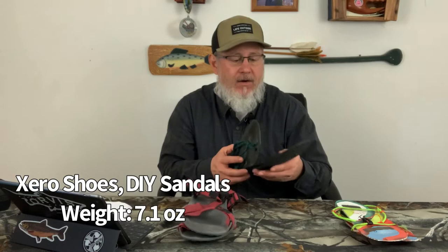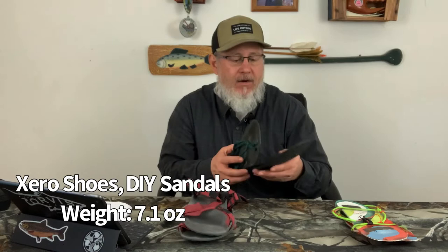The second pair of camp shoes bumps up a little in weight to 7.1 ounces, but we get a more substantial camp shoe. These are the Xero Shoes Zero DIY kit. You buy them in a kit — you get the soles, a hole punch to punch the toe strap hole, and cord to make the strap system. There's a video on their website showing how to make the strap system. I'm not very good at DIY and I did okay — the straps worked out great and fit right.